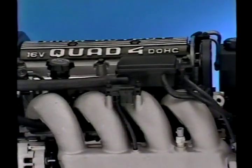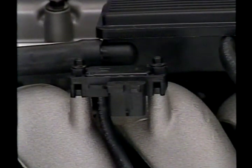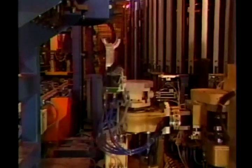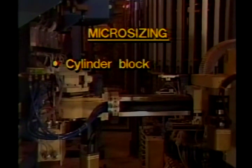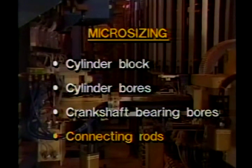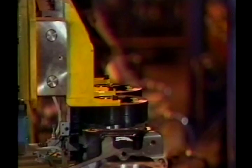The speed density fuel injection system uses a manifold absolute pressure, or MAP sensor. One of the most innovative elements of the high output Quad 4 is a manufacturing process called micro-sizing. This close tolerance process is used on the cylinder block, cylinder bores, crankshaft bearing bores, and connecting rods. Micro-sizing not only produces the necessary finishes and geometry needed to meet the low friction design goals, but it eliminates the need to selectively fit these components in assembly.